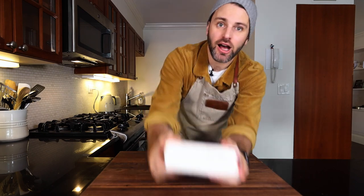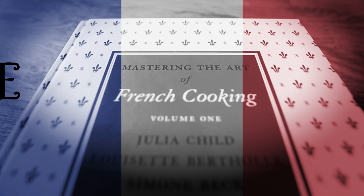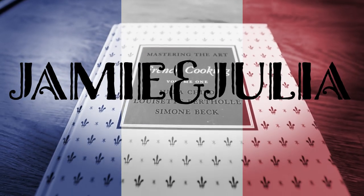What's up everybody? Hello, welcome to Jamie and Julia. Today we're cooking out of Mastering the Art of French Cooking, Volume 1. Bon Appétit!